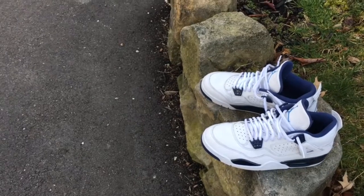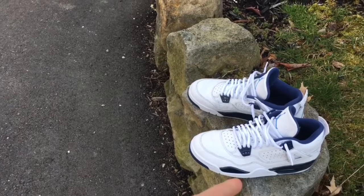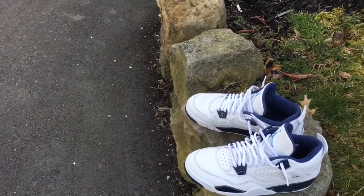Yo, what's up guys? It's Beach Air Customs back at you with another video. This video is the on-feet video of my Columbia Fours right there. So yeah, let's get right into it.